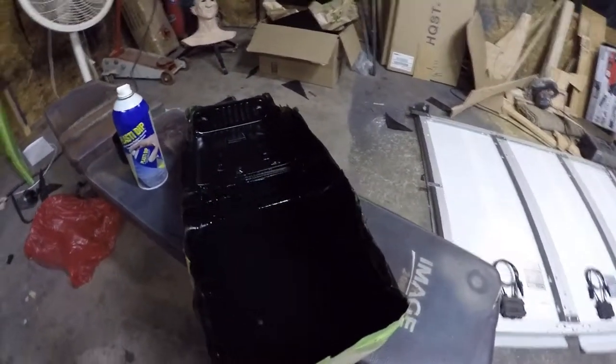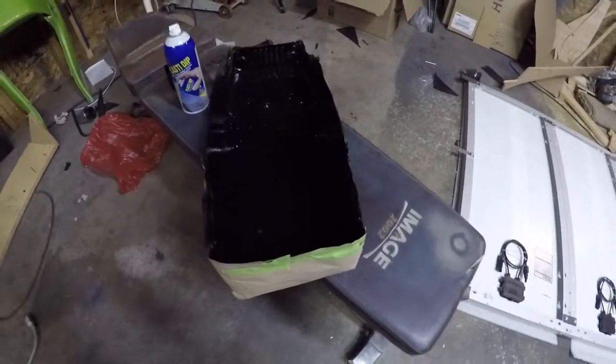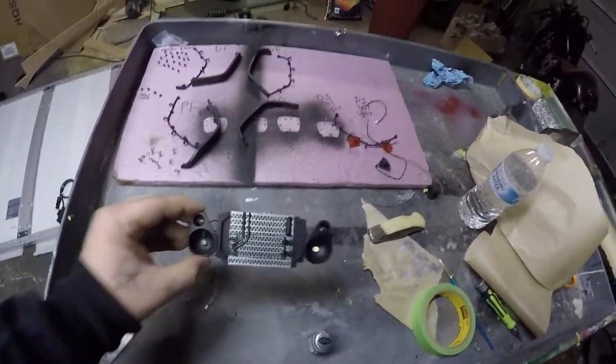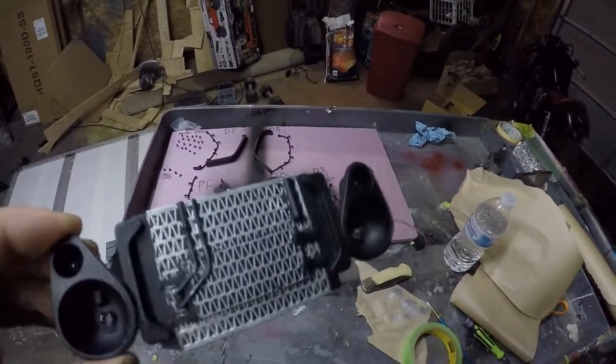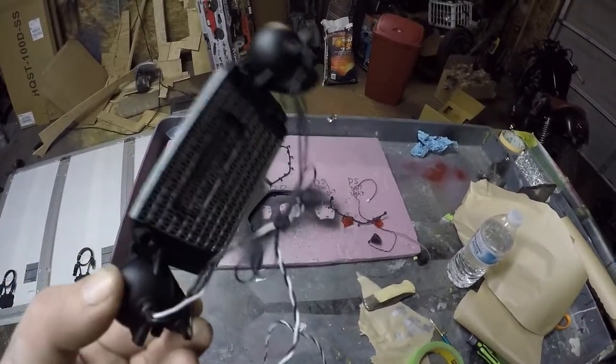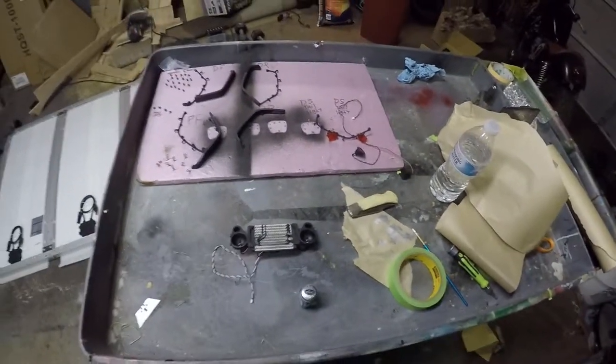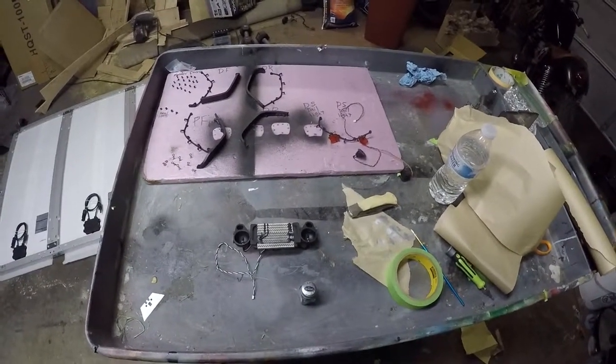Got a couple coats of black on the inside of the body done. While that's drying, I'm adding a little bit of detail on the radiator to give it a custom touch.